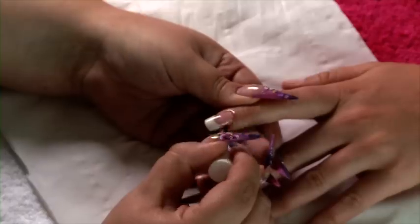The last thing we're going to do is apply a small amount of cuticle oil around the cuticle and massage it in. And that's your acrylic nail done.